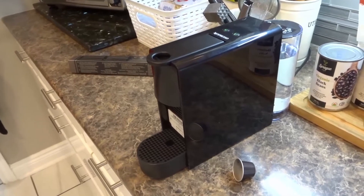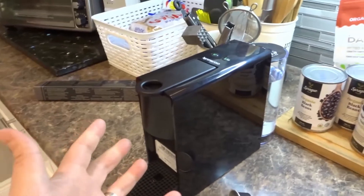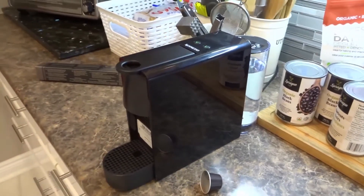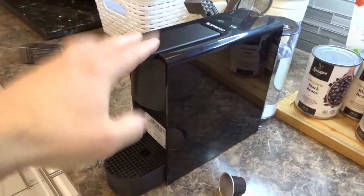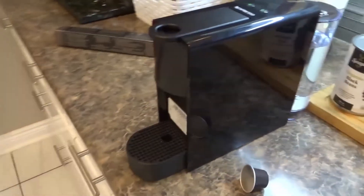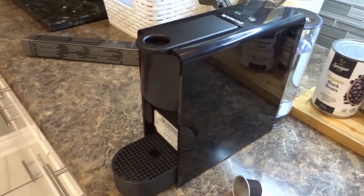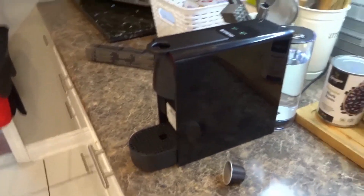Hey everybody! I'm here today to show you how to use the Nespresso Essenza Mini coffee machine. This is an awesome coffee machine that you can use to make espressos. I love this machine — this is actually the machine at my parents' house, and I work close by so I come at lunchtime sometimes to use it. It's a beautiful machine. I'm going to show you how to use it. Let's get right into the video.